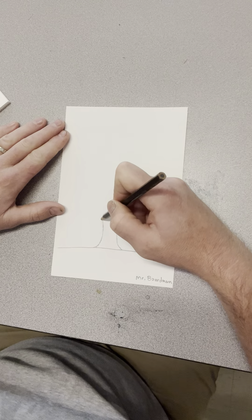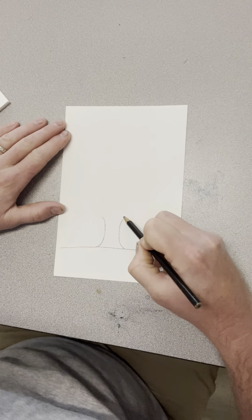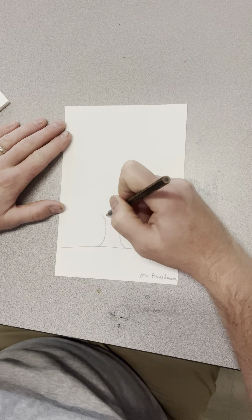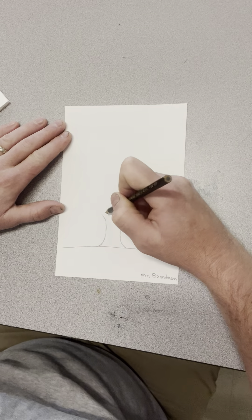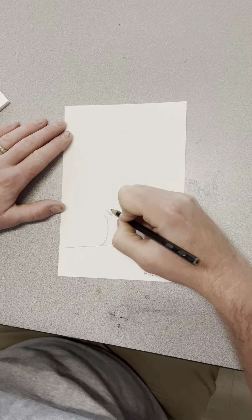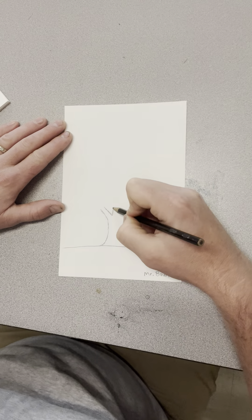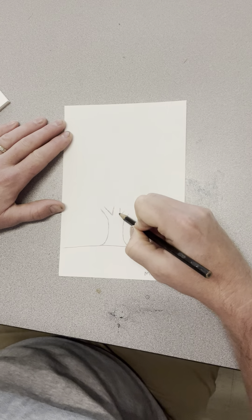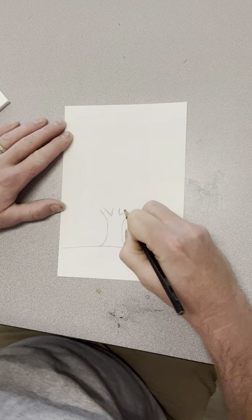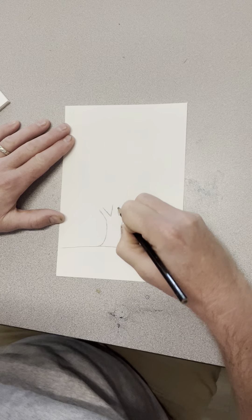One technique I love using for branches is after you have the trunk drawn, you start to pull the lines — one side goes to the left, one side goes to the right. Then I'm going to use the letter V. By drawing the letter V, I created the pathway for one branch to go this way, and if you have enough room you can do another V at the top of your trunk, creating a pathway for a branch this way and that way.